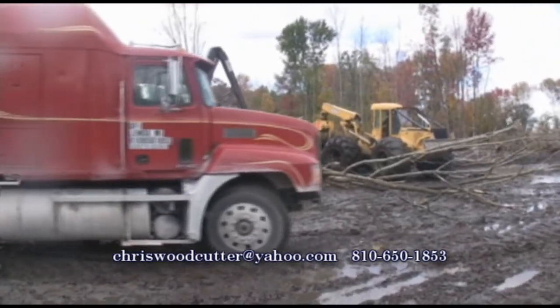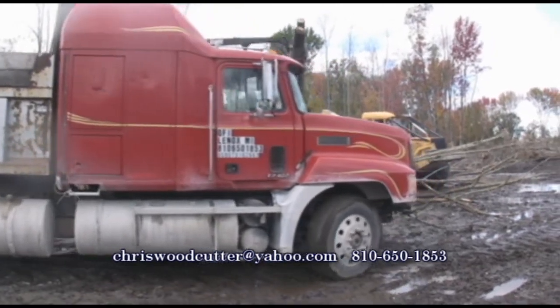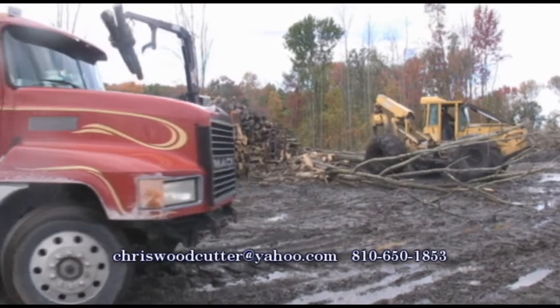On this truck, we carry two products. We either bring firewood logs, and these logs are between 6 and 18 inches in diameter and 14 to 16 foot long. And it's all hardwoods: red oak, white oak, ash, maple, and cherry wood.